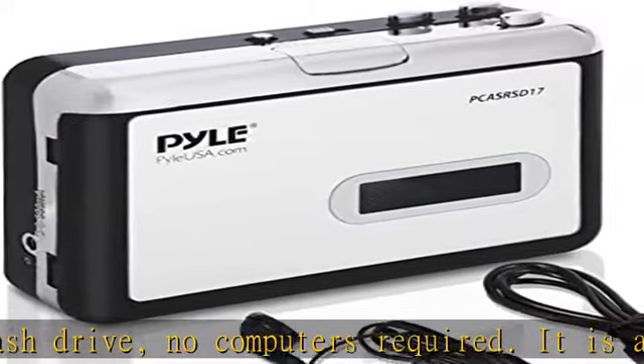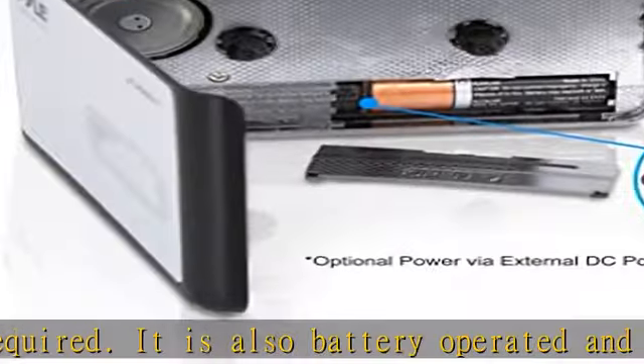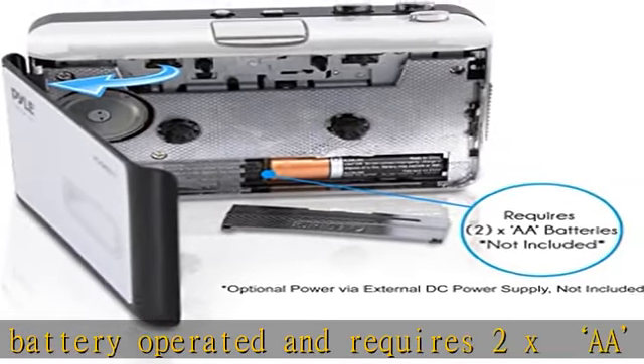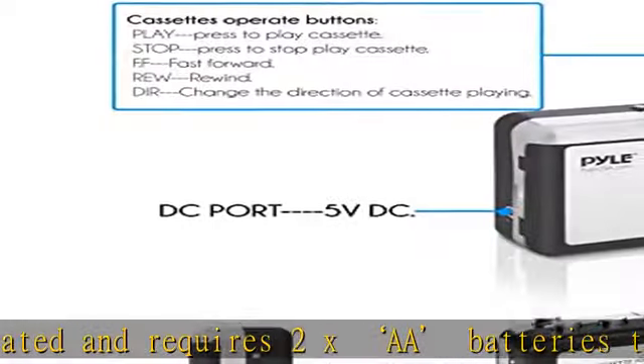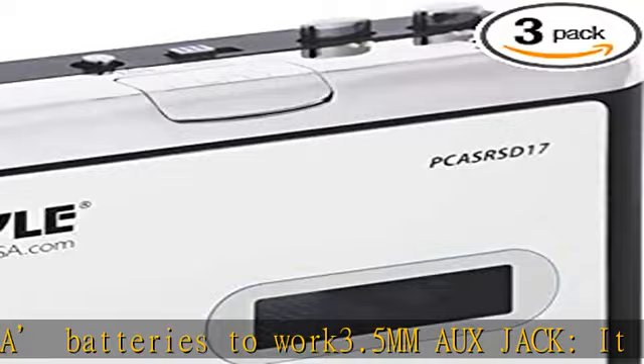Automatic recording is when the cassette automatically detects the interval of songs and records each into separate files. For example, if there are six songs on side A or B, just press the record button and after the songs play it will auto-save them.